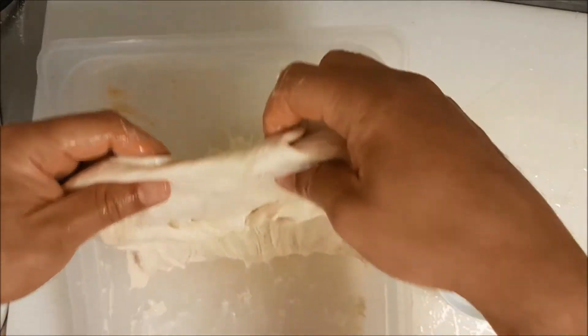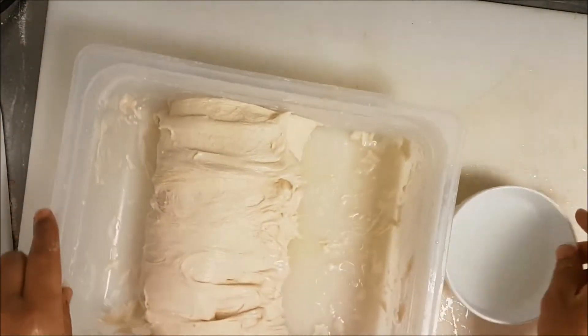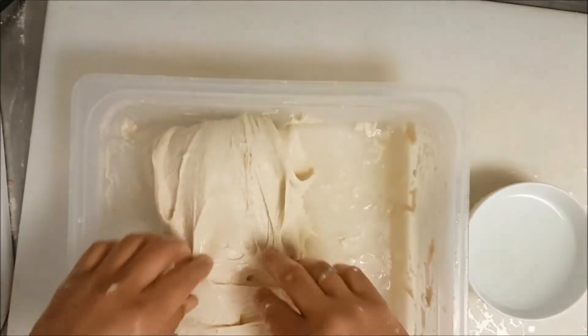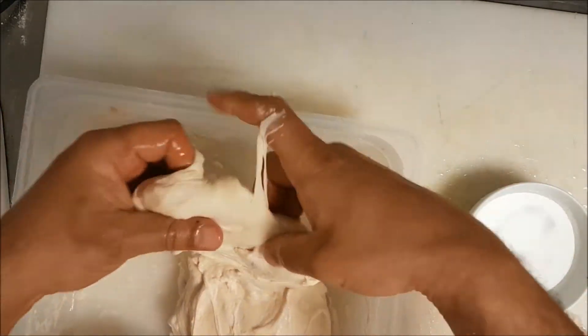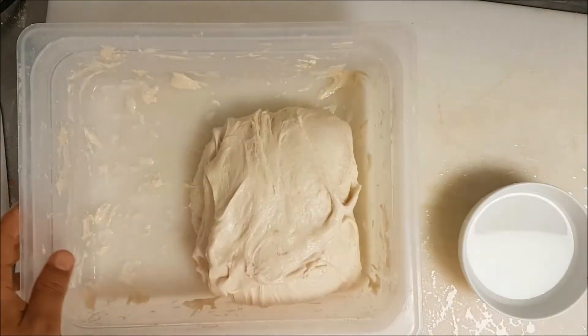The way I fold the dough is very important — watch how I do it. You don't need a machine, you don't need anything, just do it. Fantastic beautiful dough.